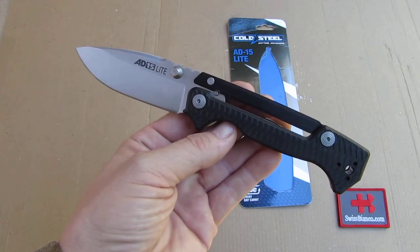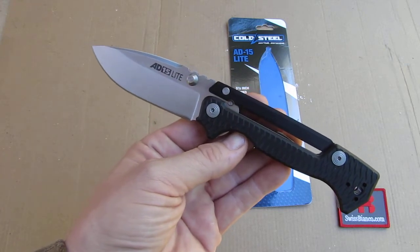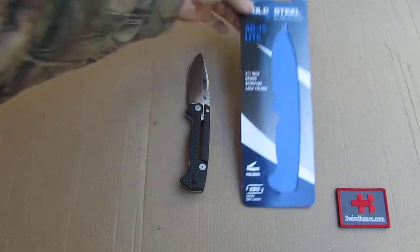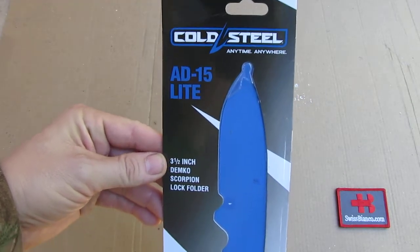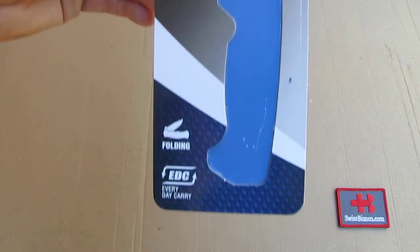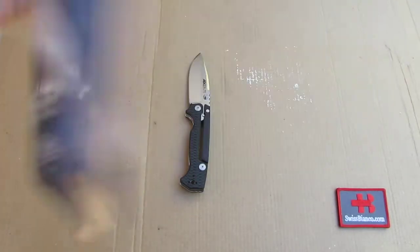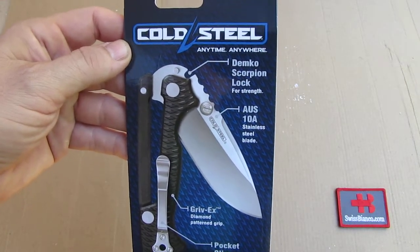Hello, my name is Vespianco. In this video we will have a look at the Cold Steel AD15 Light Folding Knife. The item comes in typical blister packaging with some information about the designer and the Scorpion look there. They say it is an everyday carry — pretty big for that — but there we have some more information.